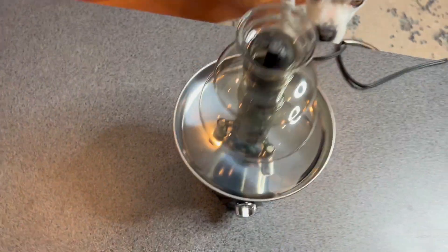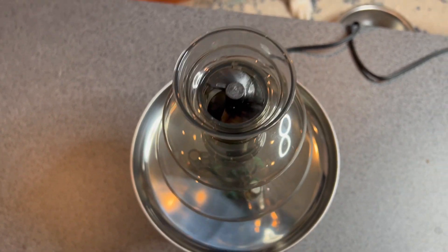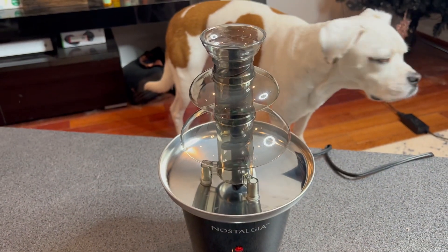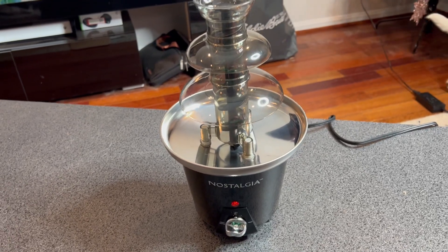This comes in three different pieces. It's got the auger in here and then it has these three little plastic parts. We'll get the chocolate, put the chocolate in, and show you what it looks like when it's on.